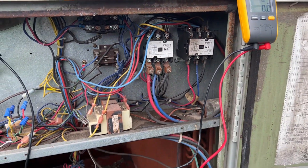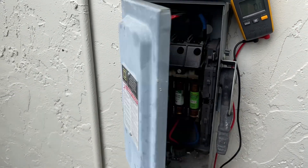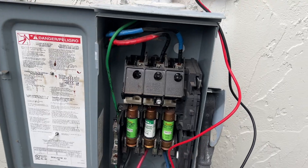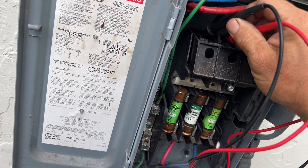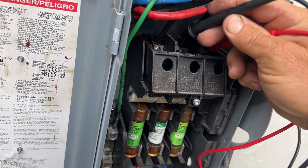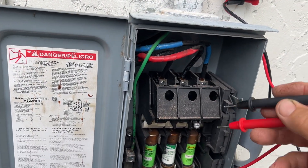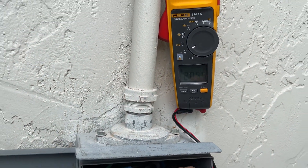So let's go over to the disconnect and check that out. We've got fuses in here. Reading one and two — 205. One and three — 205. Two and three — we're good there.